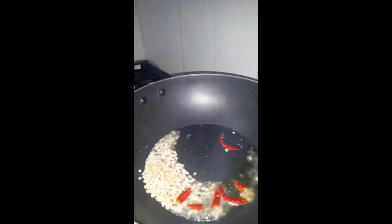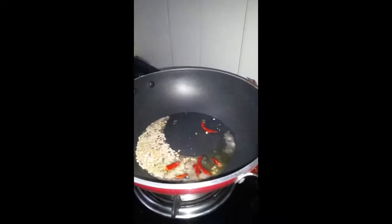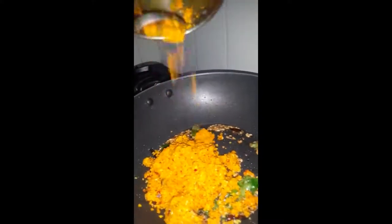Heat the oil in a pan. Put the mustard seeds and let them start cracking. At the same time you can add the urad dal. Then add the red chili, curry leaves, shredded coconut, and garlic — which has been shredded as well.